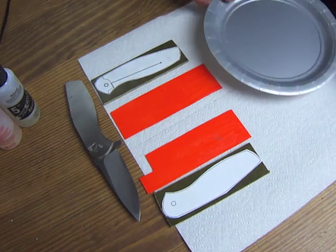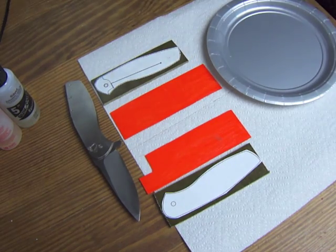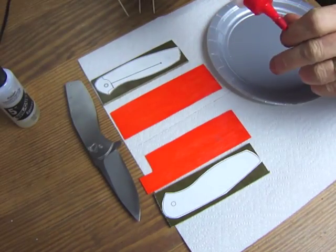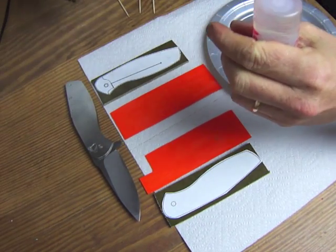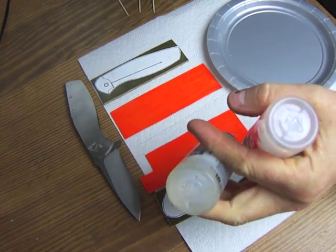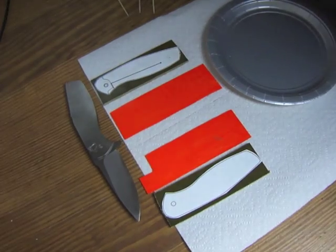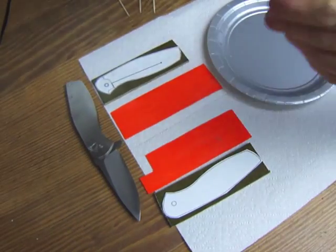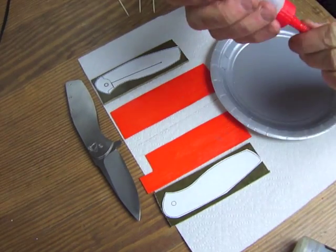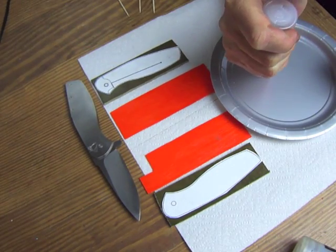I'm going to make the scales out of green canvas micarta and glue these bright orange — hunter orange — G10 liners inside, so we've got two colors. I'll just mix up some epoxy here and first glue the spacer and the liners together. I just squeeze out some epoxy and glue it up.